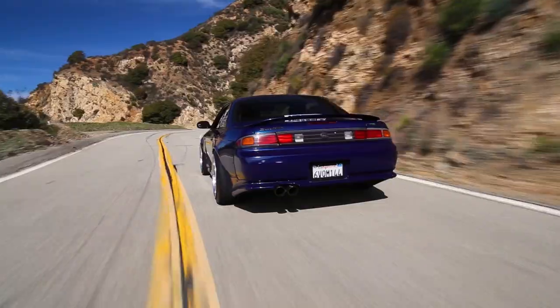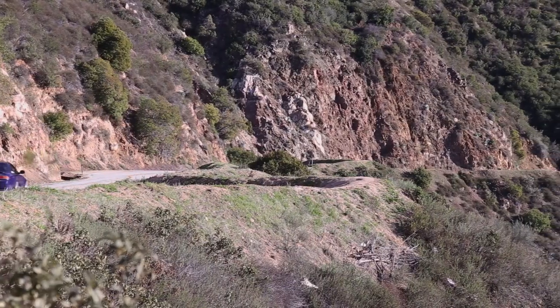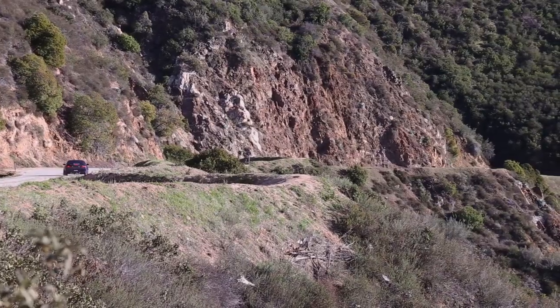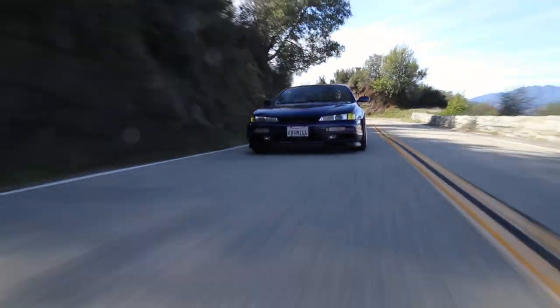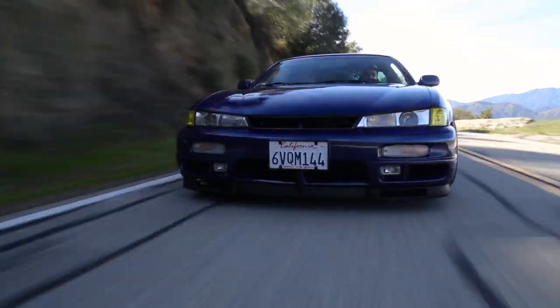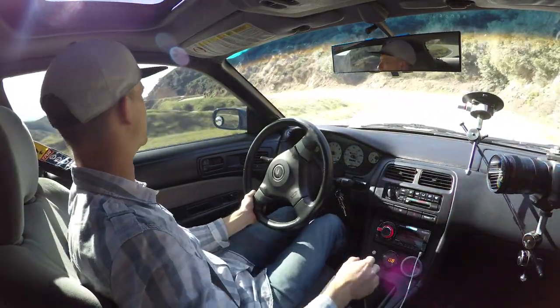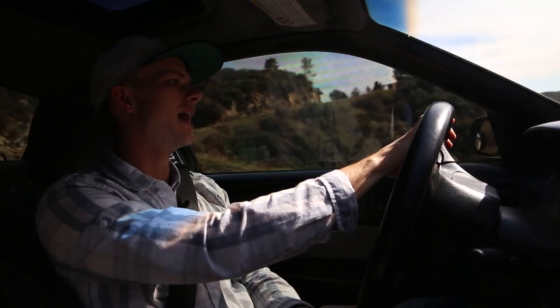What the owner of this car has done is effectively triple the horsepower of this engine by sticking a turbo on it. Now, you might think: Marcus, why wouldn't you just find an SR20 donor engine, stick that in here — pretty much bolts right in — and you're good to go.